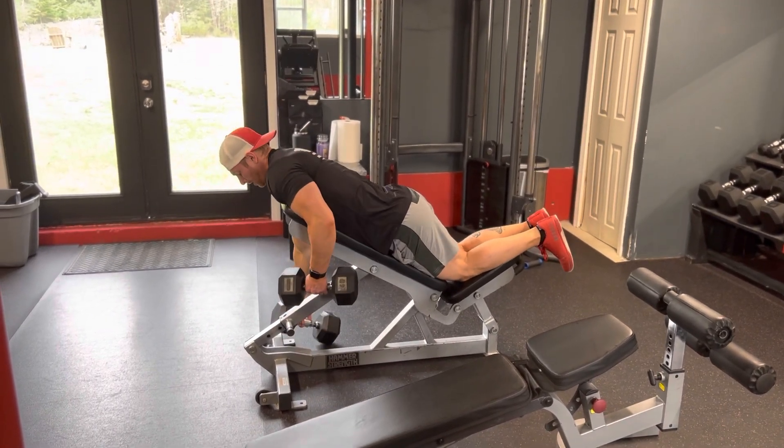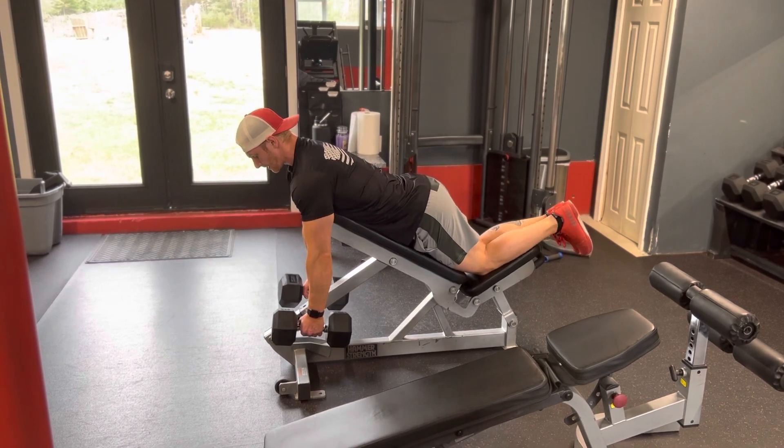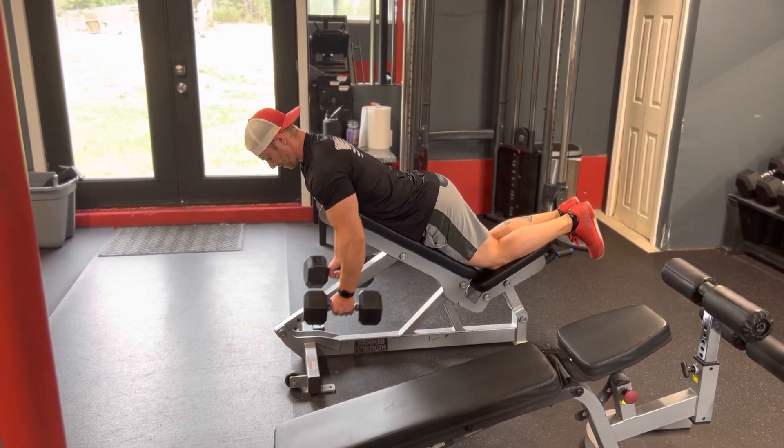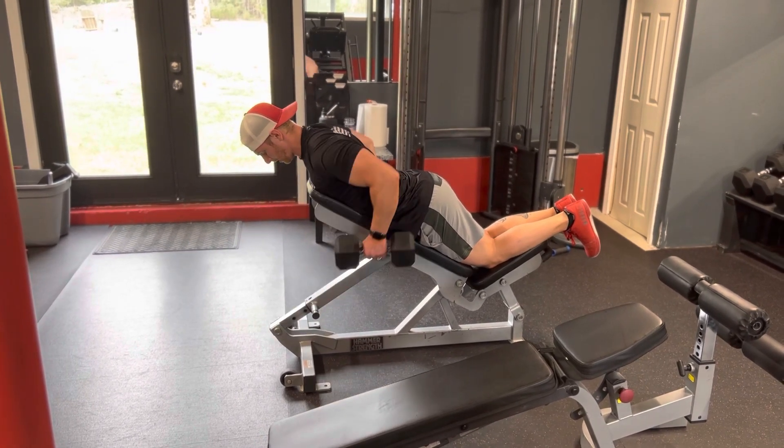Come around, grab your dumbbells, get a good stretch in your lats, drive up, keep your elbows along your sides, and right back down. Breathe in, and breathe out.